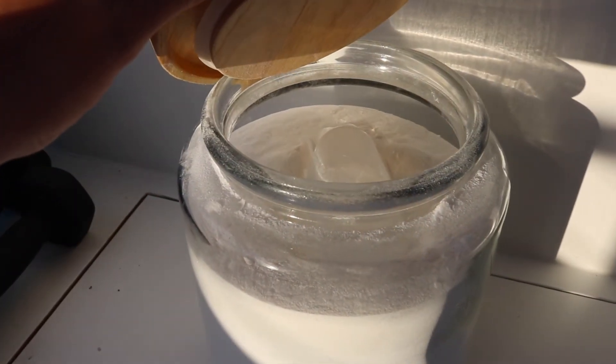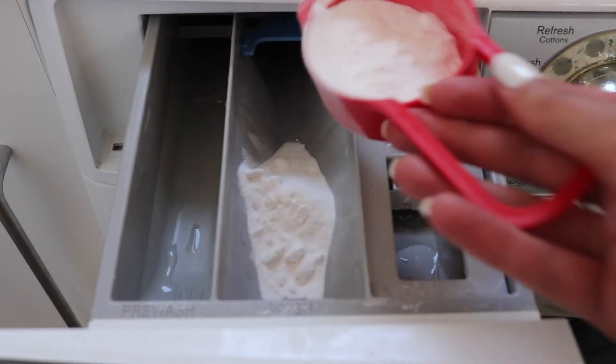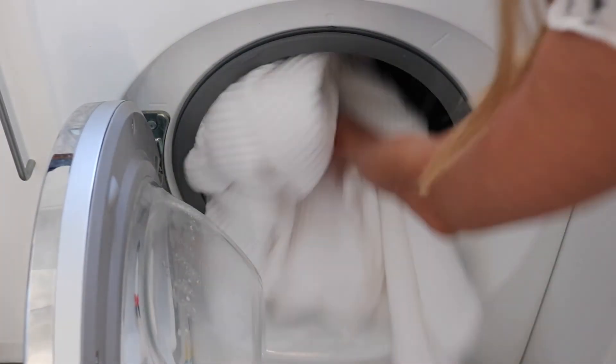Fill your jar with the washing powder, and there you have it. Add a quarter of a cup to each load. This works extra well for whites — it really brightens them.